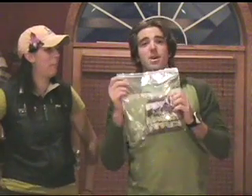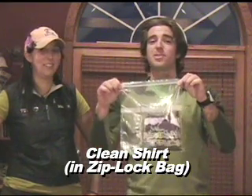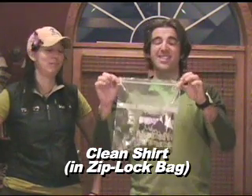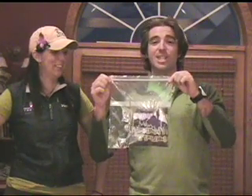Most importantly, keep a clean t-shirt in a Ziploc bag that is completely separate from everything else, zipped up so it doesn't absorb any other smells. It stays nice and clean for that night when you go into town and need to look good.